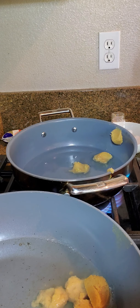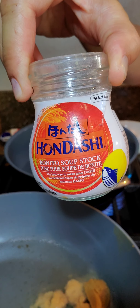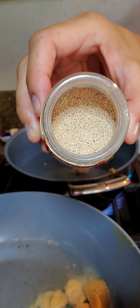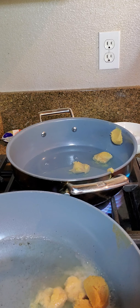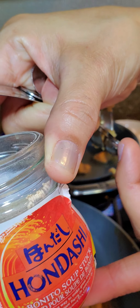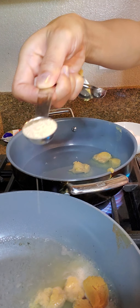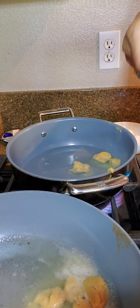So three tablespoons of miso — this is miso paste, and you can find it at any Asian store. This is the mild miso, 30% less sodium, so it's basically a soybean paste. This stuff lasts long — I just bought this and it lasts until 2021. Even though it seems like a big bottle, you can use it up really quick.